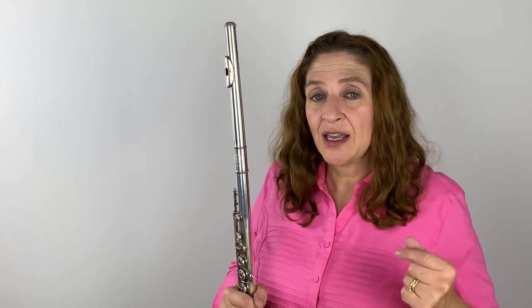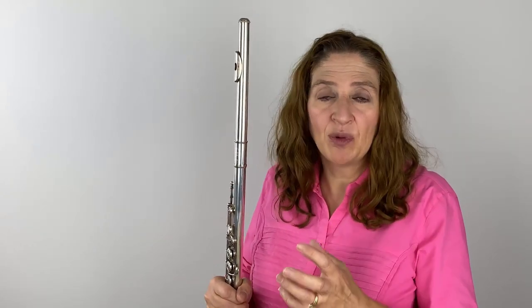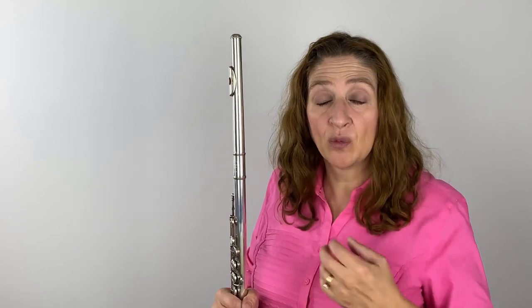They're really on the simple side, as long as you know what to do, and then you have to enact them. Some of the exercises are easy to do off the bat, but when you put them in a solo, everything goes out the window and you go back to your usual way of playing. So you do have to struggle a little bit to retrain your brain to think of how to keep your embouchure in a different formation than what you're used to.